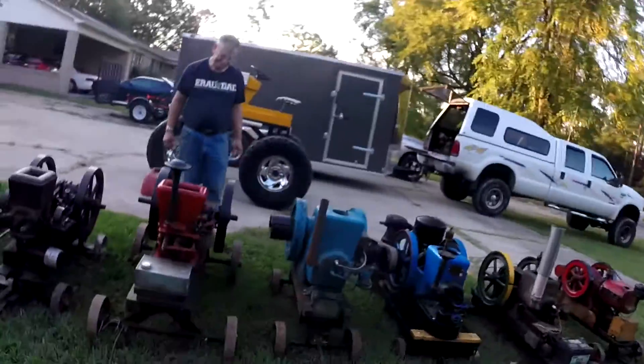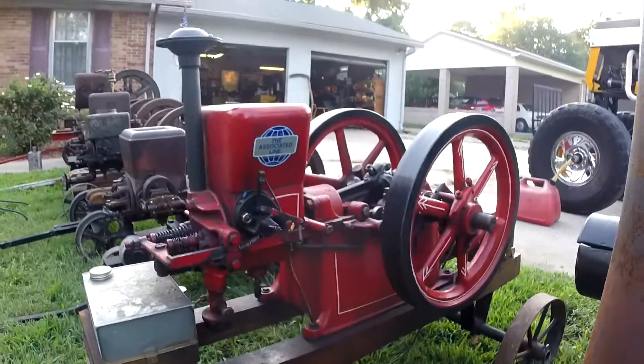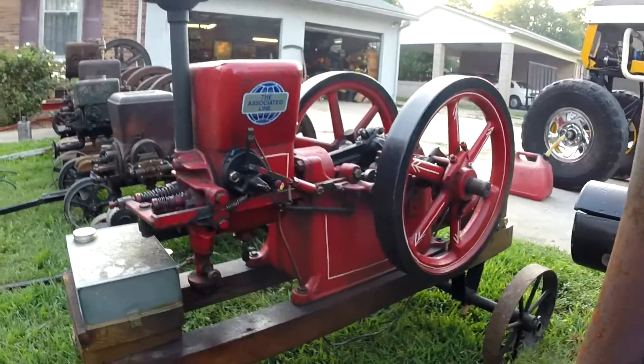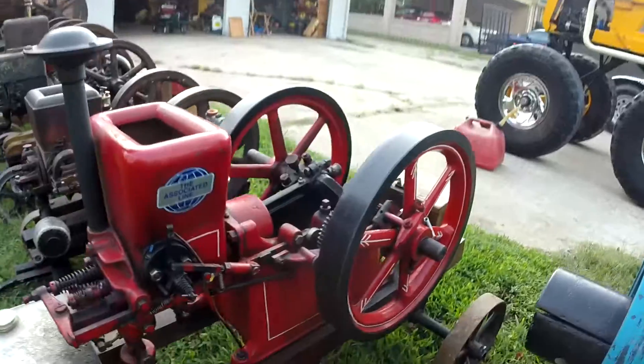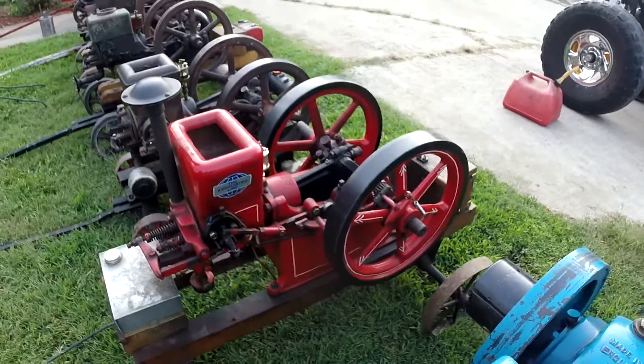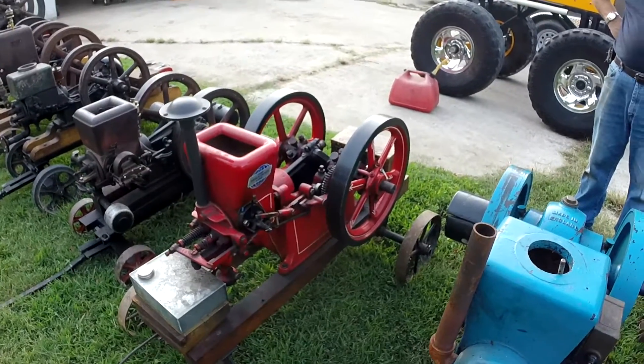We'll explain more about the Majestic in a later video — I'm planning on making it either this weekend or next. So the next engine in our lineup is a 1910 Hired Man, made by the Associated Line. It's a hit-and-miss, two and a quarter horsepower. It runs with an igniter setup. We'll have to do a video going into more detail with it another day — it does run but it's kind of a pain, and we don't have gas in it so we'll save it for another day.